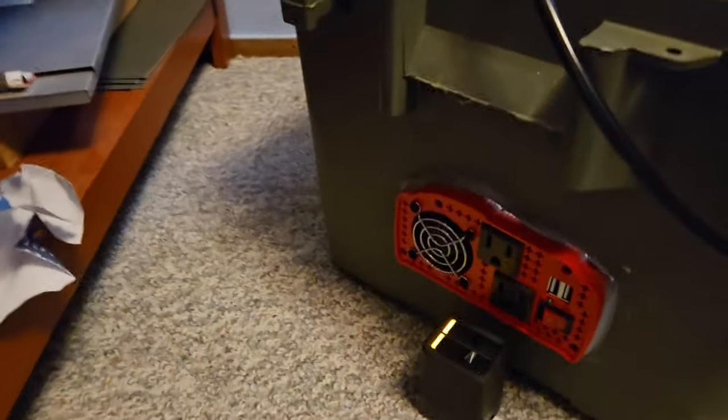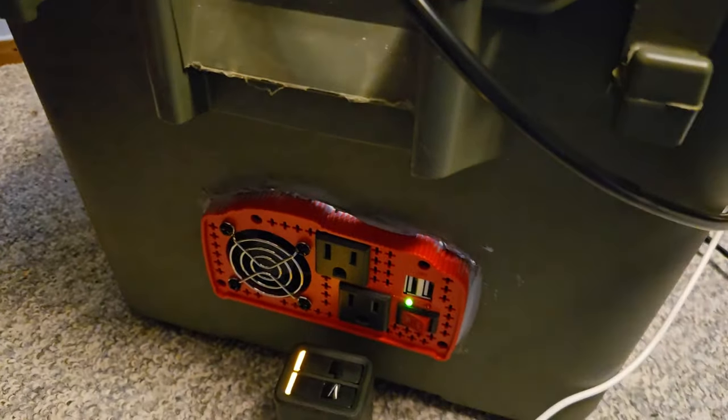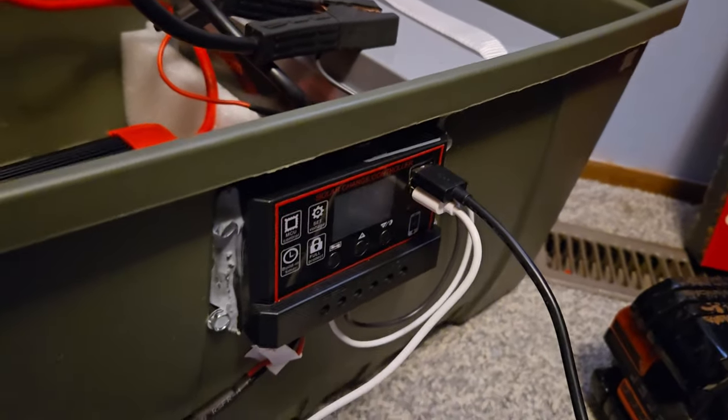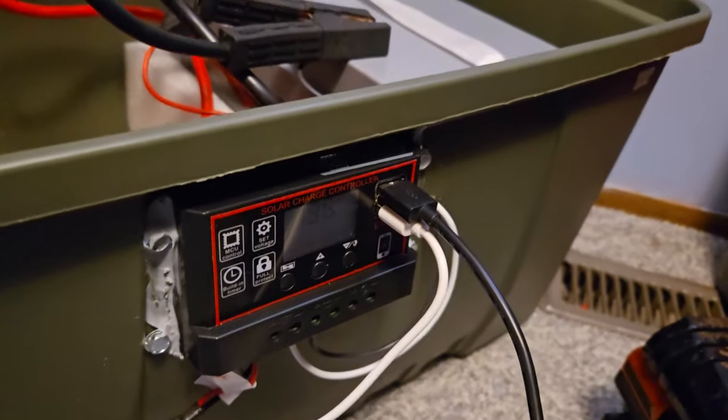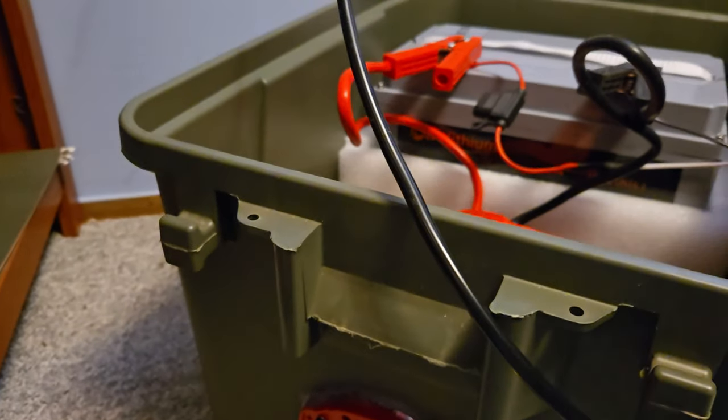We've got the inverter — we can turn it on if we need to. You don't even need to use it right now because it's got two USB ports on the charge controller, but if I need the 120 volts I can just flip it on and away we go.